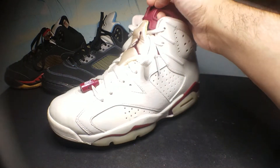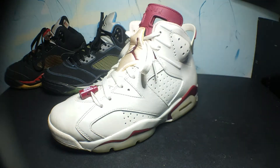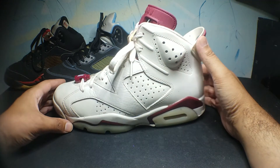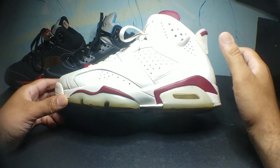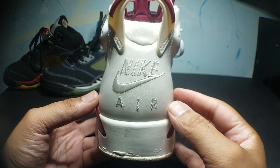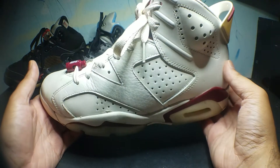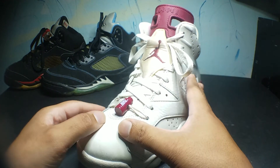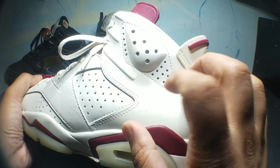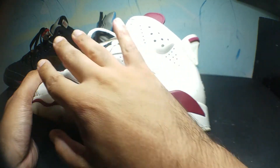Next shoe is the 2015 Maroon 6's — the first retro of the Maroon 6's, the OG remastered with the Nike logo in the back. The leather on these is very nice, very soft, except for the back part here which is a little harder and stiffer than the rest of the shoe.